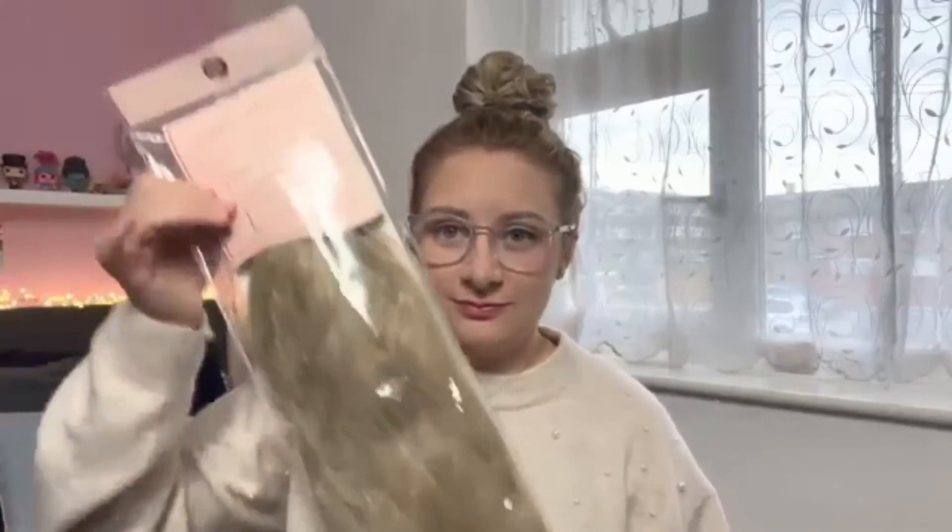The extensions I got were these. I put them back in the packaging they came in because it keeps them safe. They're 26 inches, the color is California Blonde — the super thick 26-inch five-piece waist-length wave clip-in hair extensions. They come in a case.